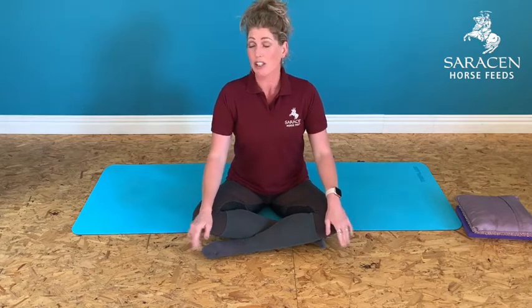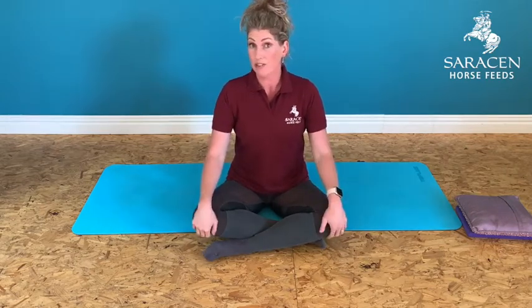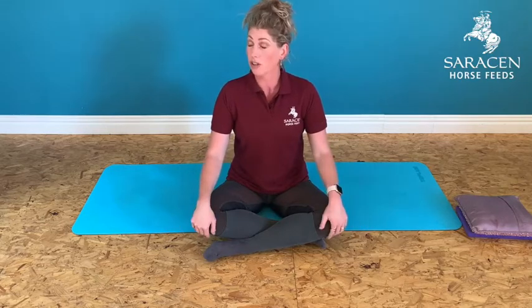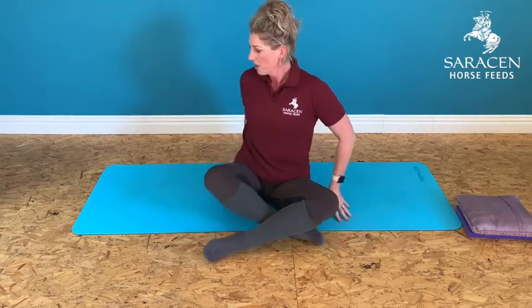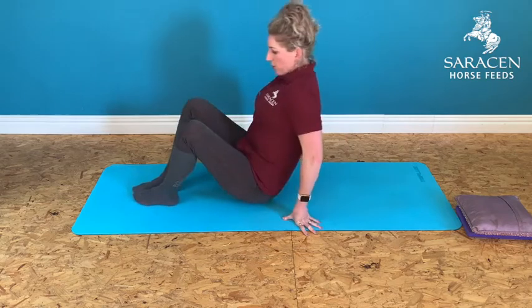Hi, it's Lindsay here with the next instalment of your series of exercises to help you feel the difference. Today we're going to start on the mat — you don't actually need any equipment for this at all, just your lovely selves. You might want a cushion for a bit of head padding, but other than that we are good to go.